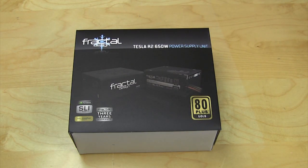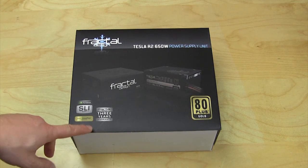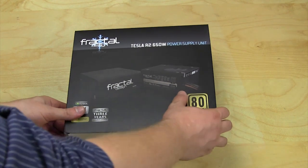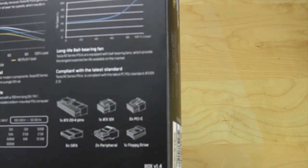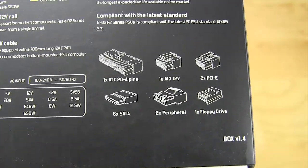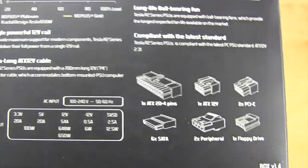Taking a look at the packaging — Fractal Design has always done a great job on their packaging. There are pictures of the unit on the front, and it does let us know that this is 80 Plus Gold certified. It has a three-year warranty and is Nvidia SLI as well as AMD Crossfire ready. On the back it lists all of the specifications, information, and connectors, so you know if you'll have enough for all your components.